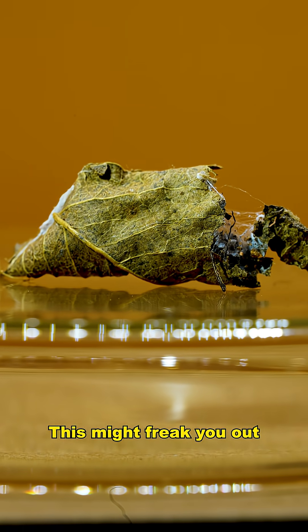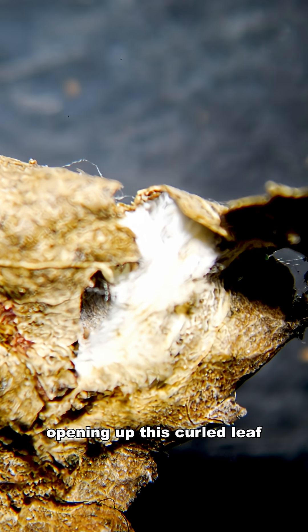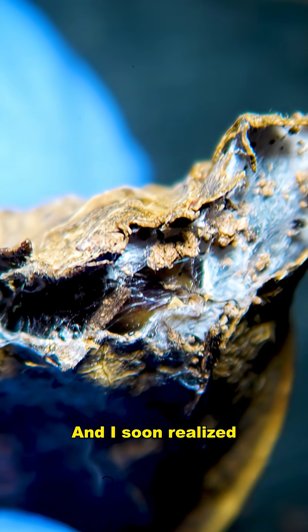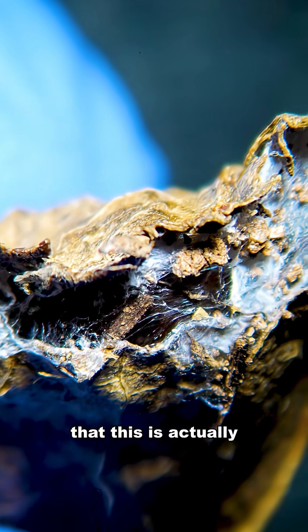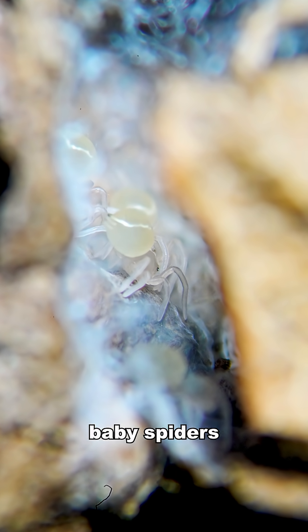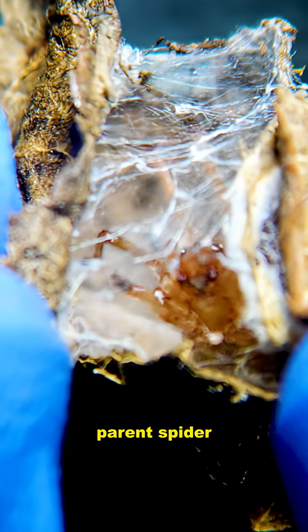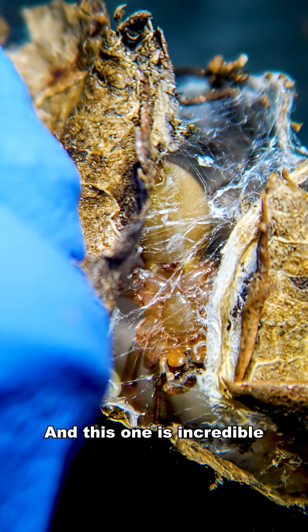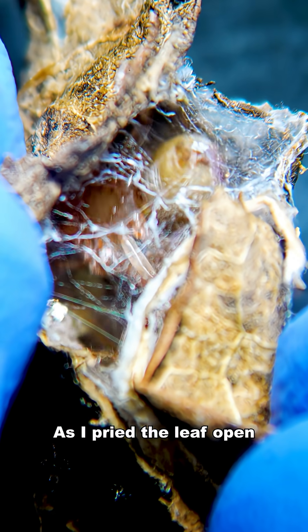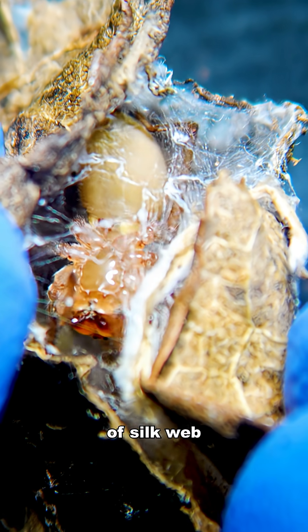This might freak you out. As you can see here, I am carefully opening up this curled leaf. I soon realized that this is actually a spider's nest. You can see the tiny little baby spiders shown here. But where there are baby spiders, there is usually a parent spider — and this one is incredible. As I pried the leaf open, this mother spider began to close the gap with a huge amount of silk web. You can see that in the footage shown here.